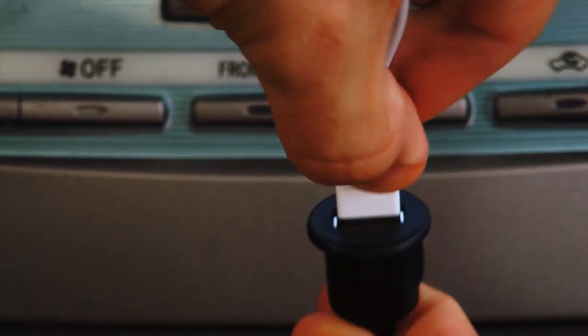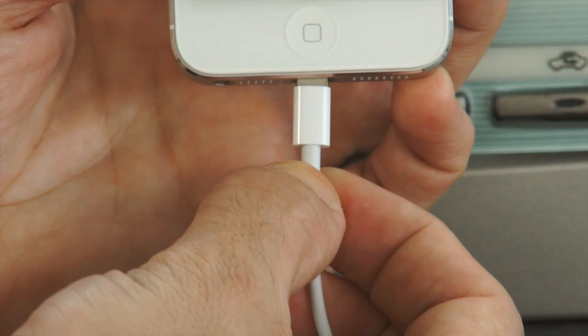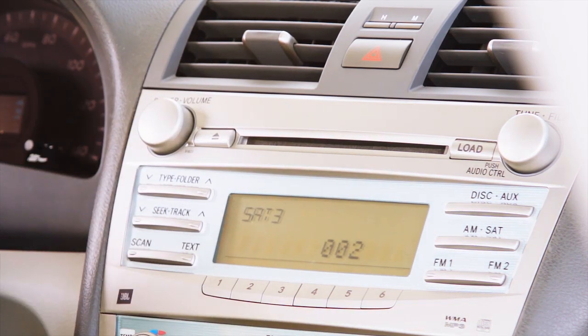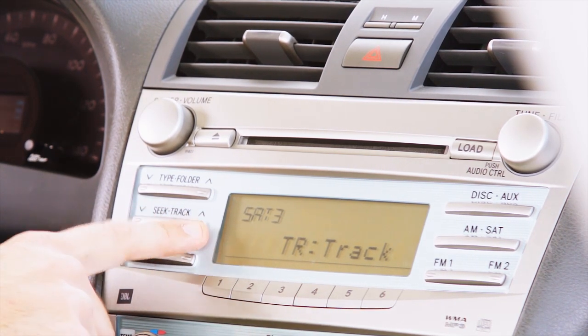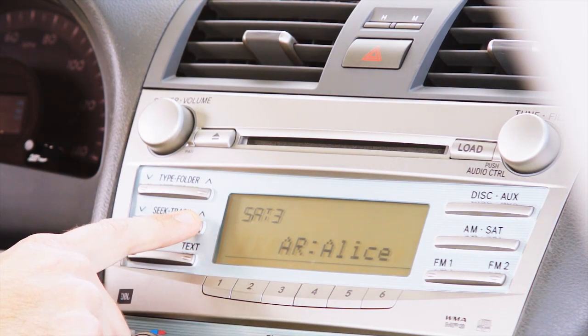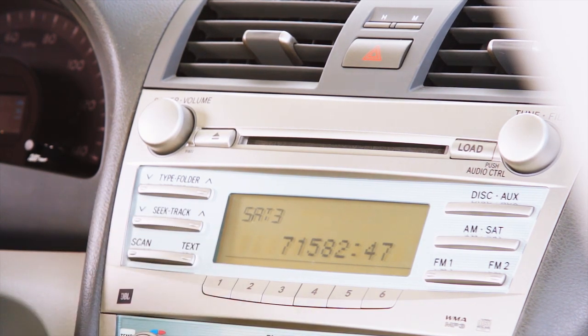Begin by plugging in your iPod or iPhone cable into the USB port. Next, plug in your iPhone or iPod. Once linked with the vehicle's radio, the accessory connected screen will appear and the touch screen is locked out. Press PRESET 3 to enter the browse menu. Use the TRACK UP and TRACK DOWN buttons to browse the album, playlist, track, and genre. Press PRESET 3 to select the displayed option. Once the song is selected, it will begin to play through the radio and the title will scroll on the radio display.